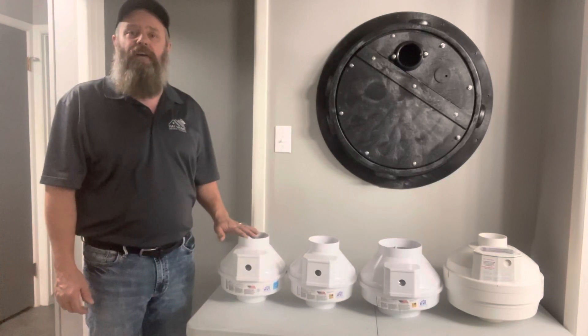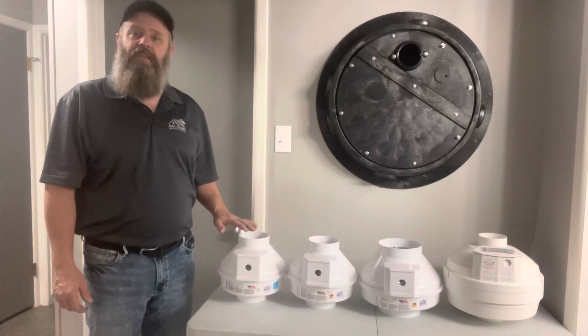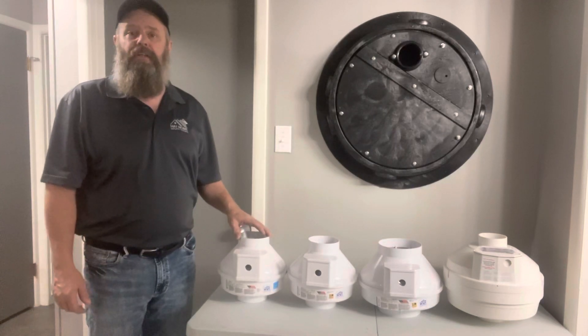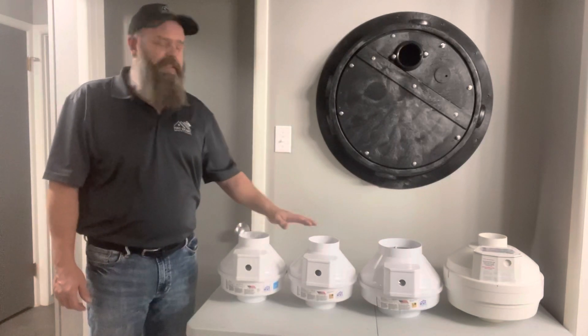This is the Fantec RN1. This is a small fan designed for low suction and low airflow. I use these when we have a radon-ready system already installed under your concrete slab.